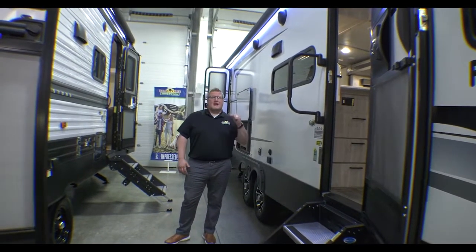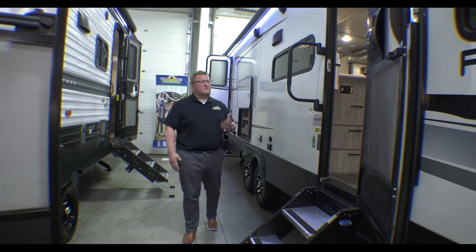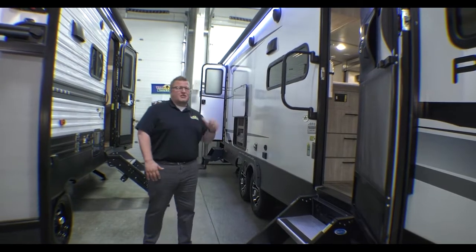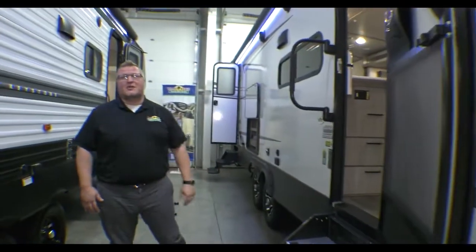If you're looking for a great, full-length, lightweight family coach, this is it. This thing weighs under 6,500 pounds. You've got two entries, outdoor kitchen, solid steps on your main entry, big pass-through storage up front, fully awning, outside speakers.